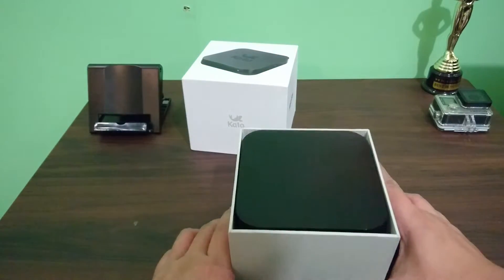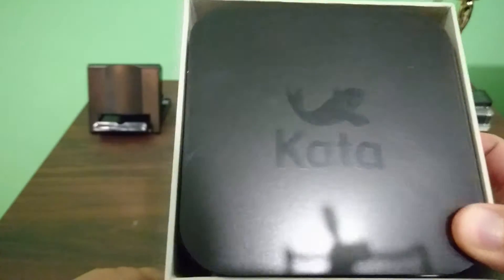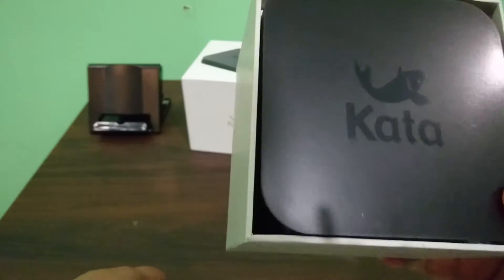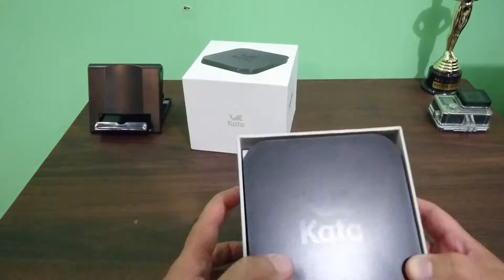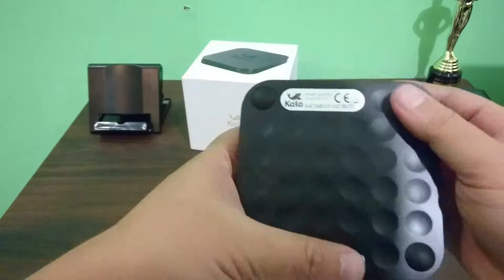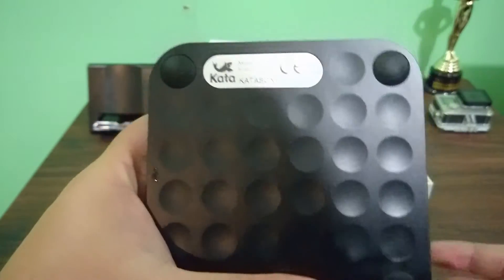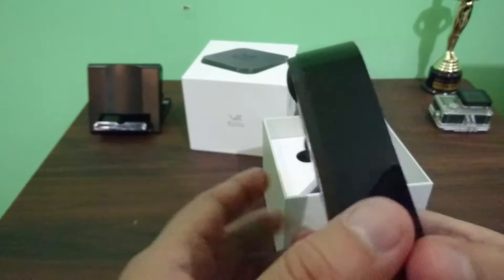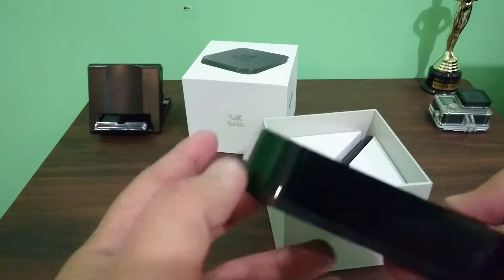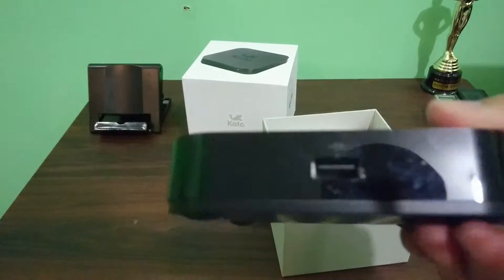As soon as you remove the lid, you're presented with the box itself. You can see the Kata logo on top. It's not that big. Underneath and on the sides — this is the left side and this is the right side.